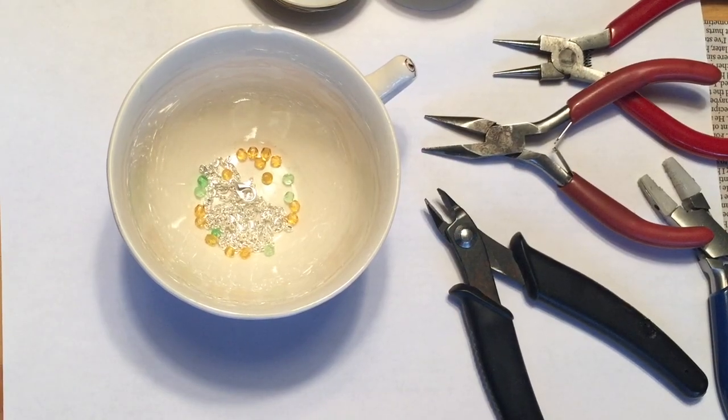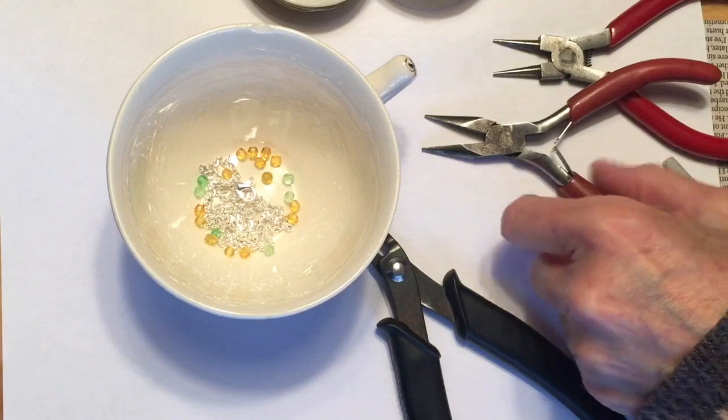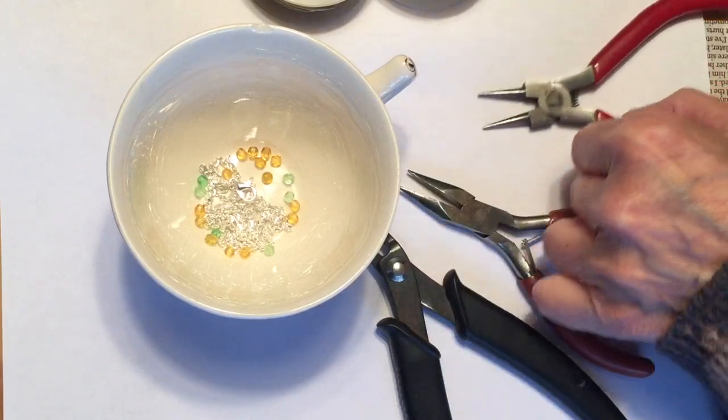If you're brand new to soldering iron soldering, I recommend you check out my first book, Boho Chic Jewelry: 25 Timeless Designs Using Soldering, Beading, Wire Wrapping and more, because I go into great detail about all of the basics of soldering as well as many other techniques.